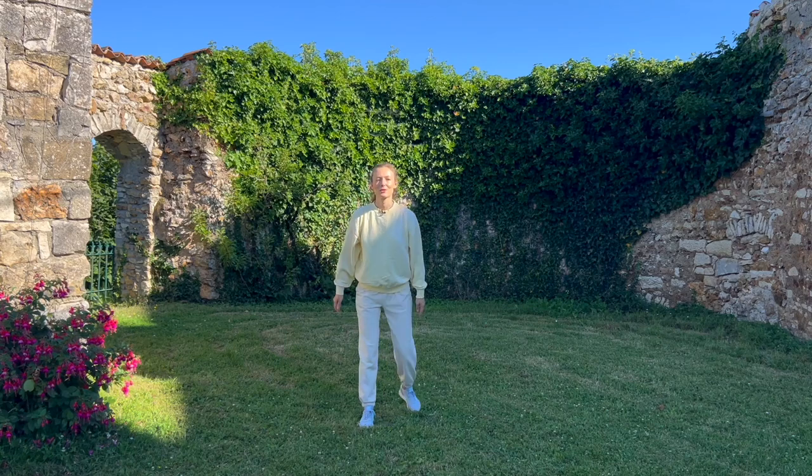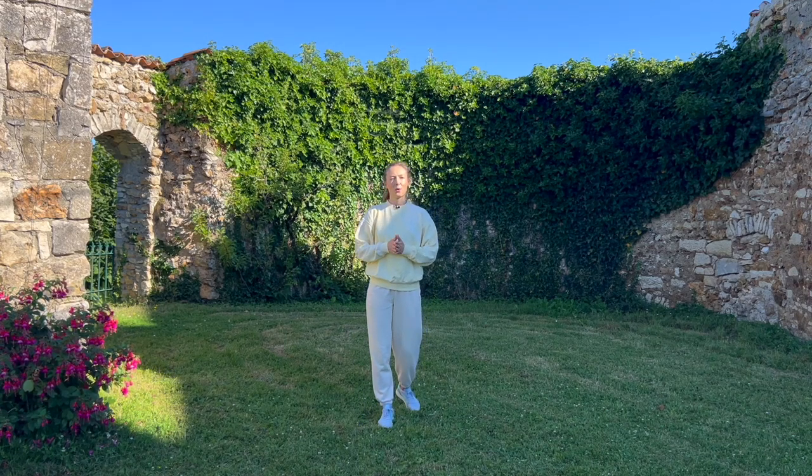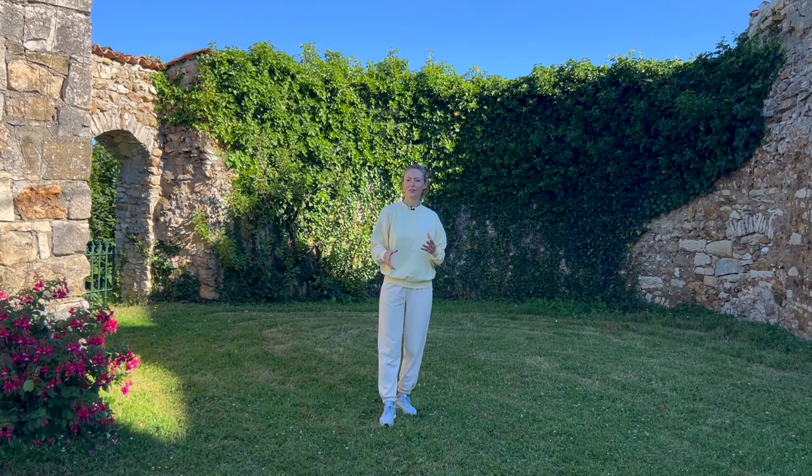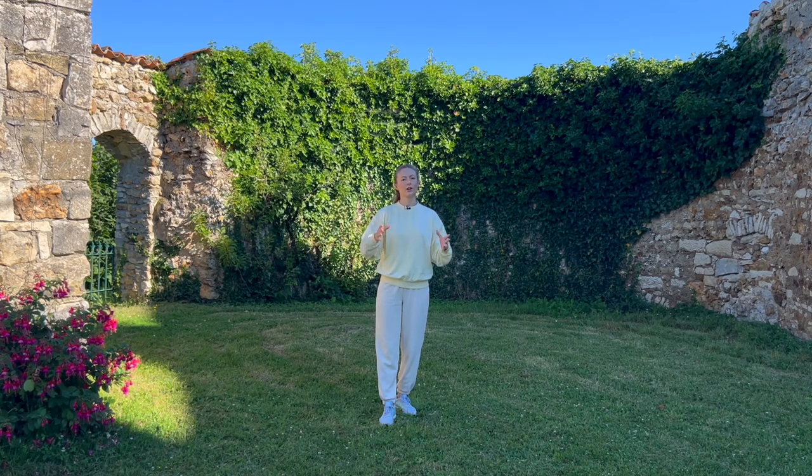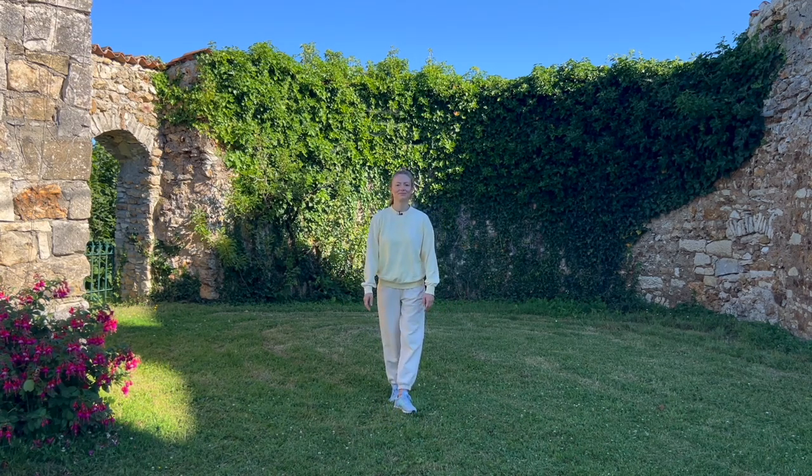Thank you very much for joining me. I hope you enjoyed this routine — it's very light, it's playful, but it can provide you with relaxation and a natural boost of energy. If you did like it, don't forget to subscribe and click the red button below this video so we can grow this community together and I can continue releasing free qigong videos. Until next time, I wish you great health — keep well and I'll see you tomorrow.